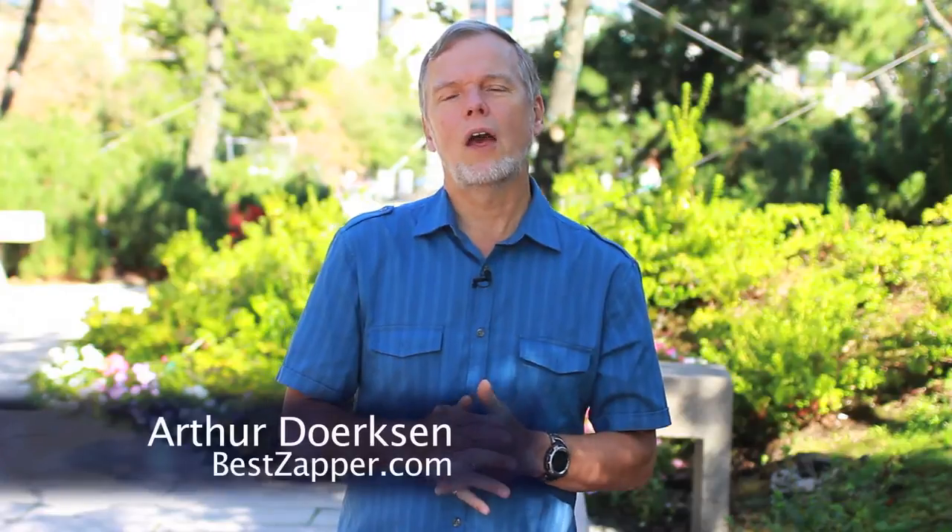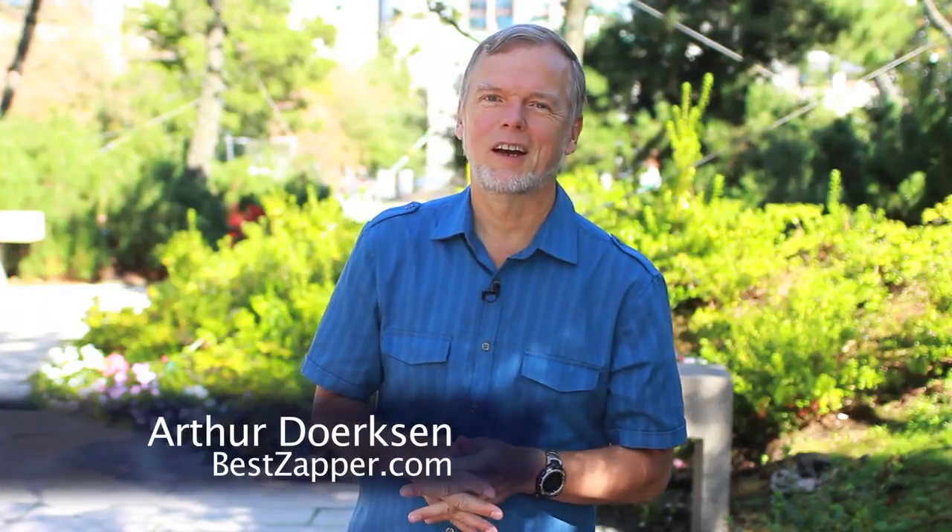Very simple. I hope that's helpful. If you have questions, by all means let us know. Thank you so much for watching. I'm Arthur Dirksen. God bless you.